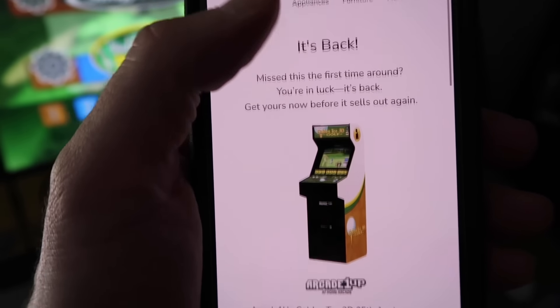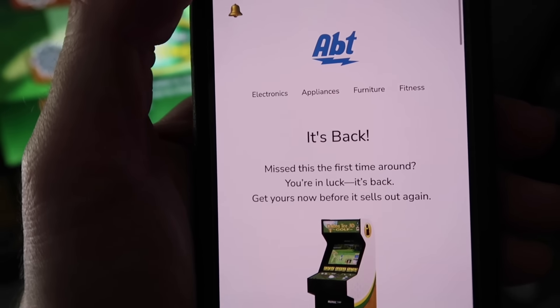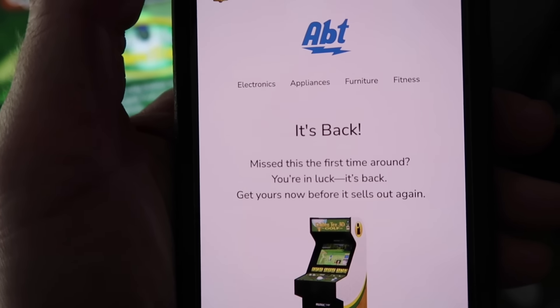I want to thank everybody for watching. Hope you had a great Mother's Day — I'll see you guys next time. You're safe to go to Apt too — it's back. Golden Tee Deluxe will be available at Kohl's, Amazon, and Apt.